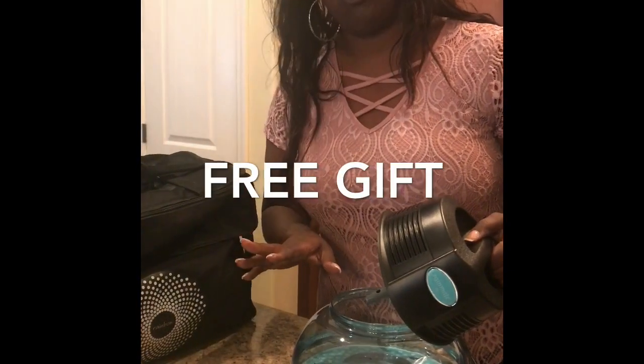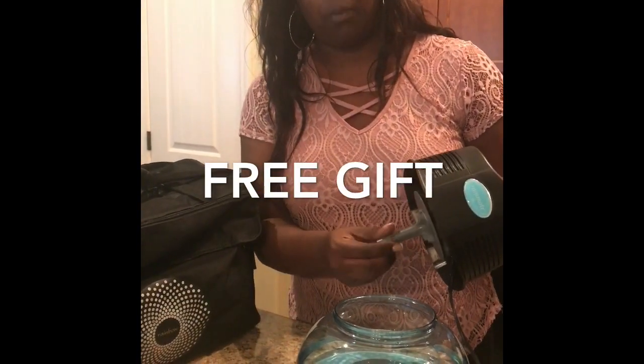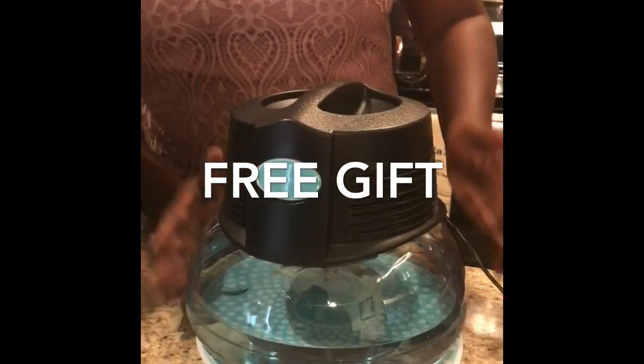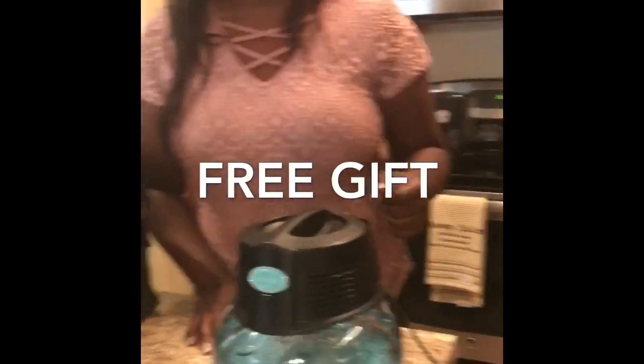We only use cold water because cold water stops the growth of bacteria. And then you have your — we call this like your motor, it's almost like a ceiling fan motor. So it's designed to stay on 24/7, so you don't have to worry about overusing it. You can keep this on 24/7. They're expected to last you about 20 years.